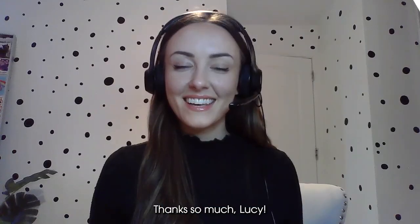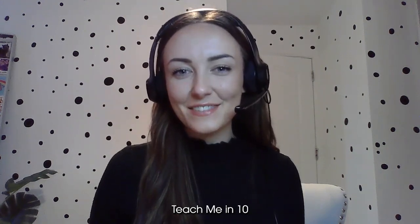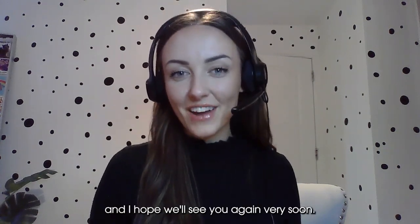Wonderful — I've really enjoyed learning from you, thank you so much Hillary. It's been a pleasure, thanks so much Lucy. Thanks so much for tuning in to this Teach Me in 10, and I hope we'll see you again very soon.